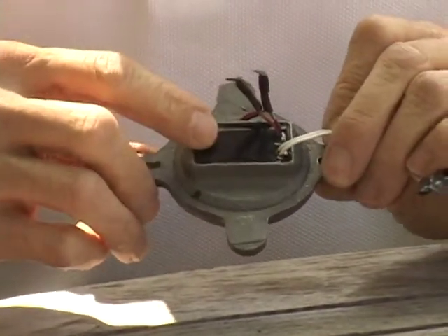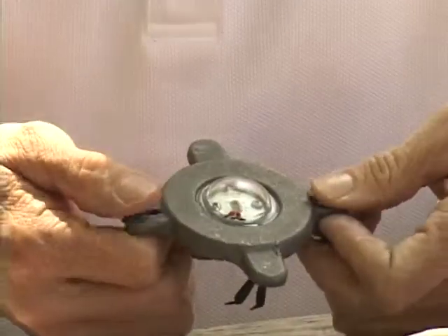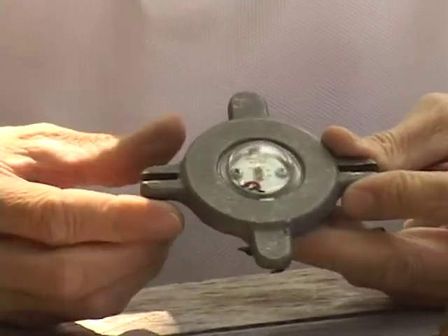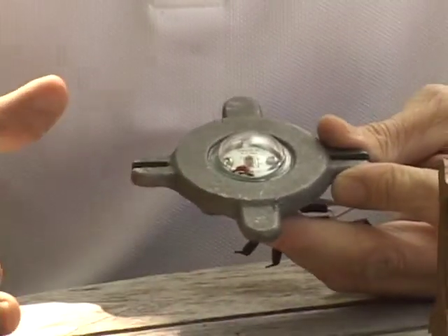The driver unit is encapsulated in an epoxy resin that helps dissipate heat out of the fixture, and the actual euro metal body is designed to pull and heat sink the driver into the body of the fixture. When the hat and the vase are sandwiched around this module, it draws the heat out into the entire body of the fixture.